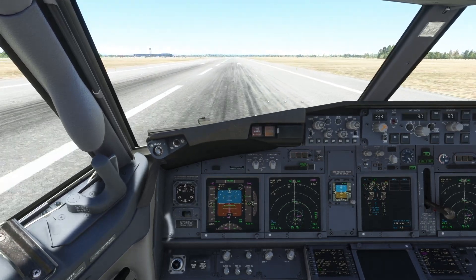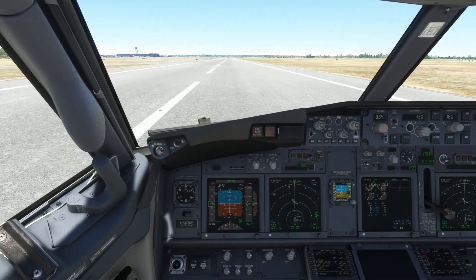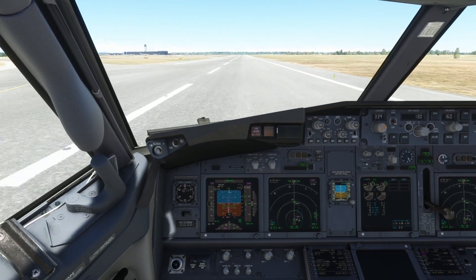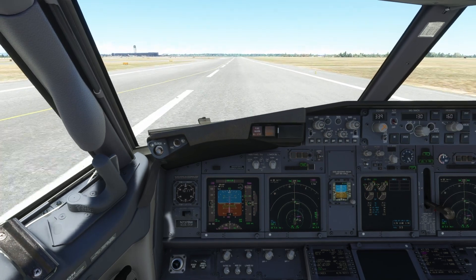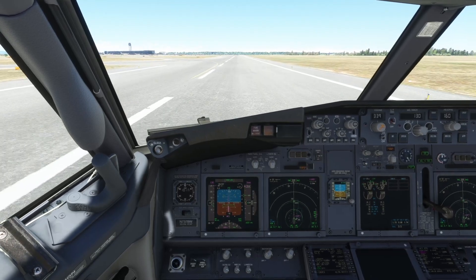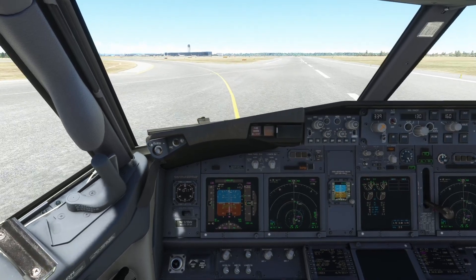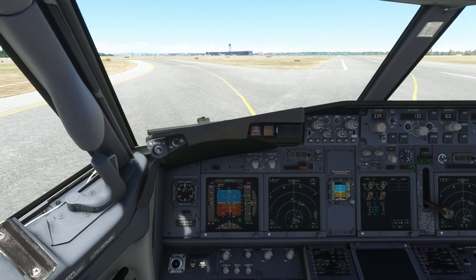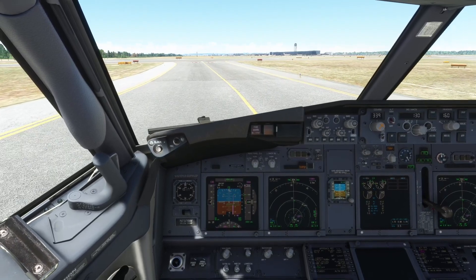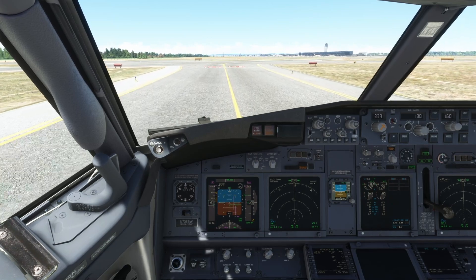Now you can add reverse thrust. More reverse until you reach 60 knots — at 60 knots you can stop. Now I'm using manual brake, which will override the auto-brake because I want to exit on this taxiway. You can see your ground speed on the upper left corner of the navigational display.